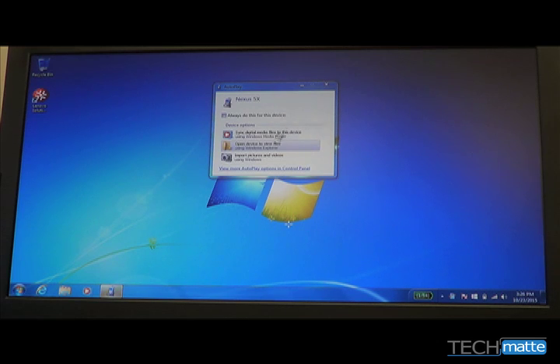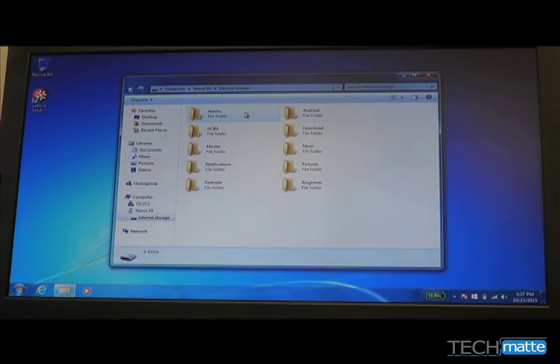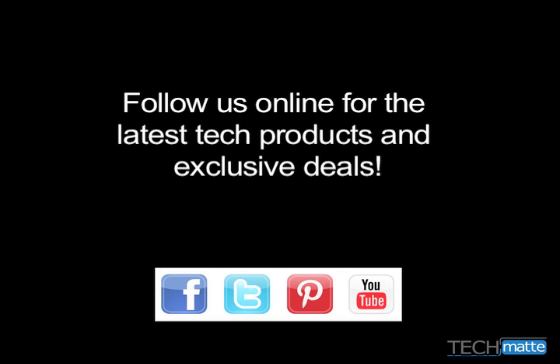This will now allow your computer to recognize your phone, and you may copy and paste files to and from your computer. Thank you for shopping with TechMat. We'll see you next time.